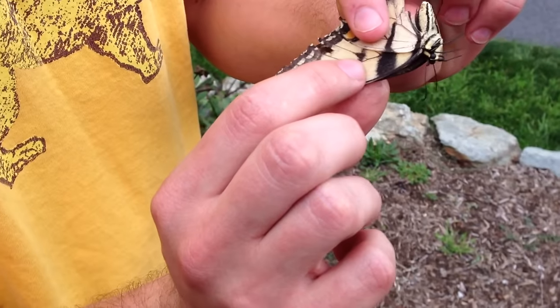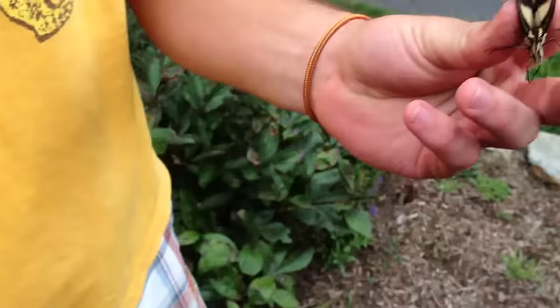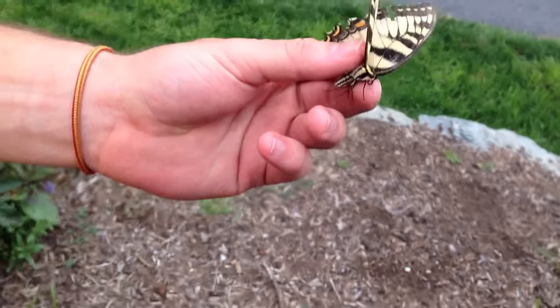It's called a tiger swallowtail butterfly. He's a pretty guy. His wings are a little tattered. I wouldn't pin him just because he's not intact — I'll let him go.